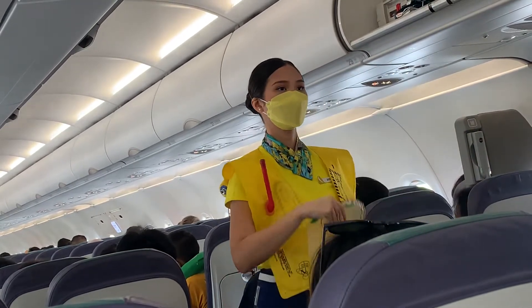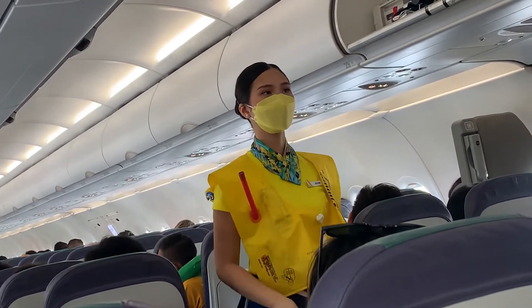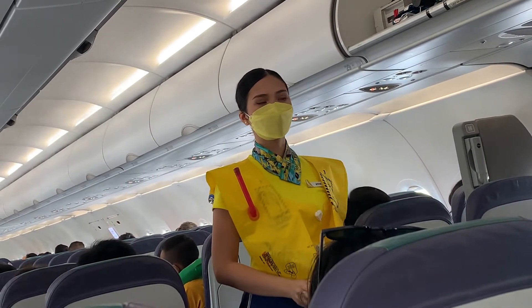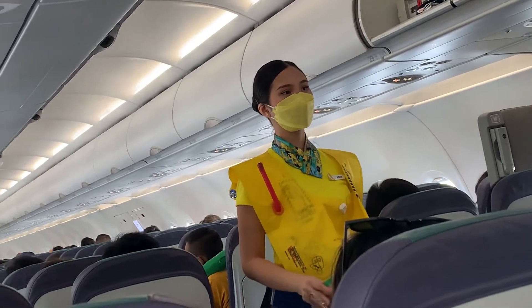Do not inflate the life vest inside the aircraft. Please be reminded that unauthorized removal of life vests from the aircraft constitutes theft and is punishable by law.